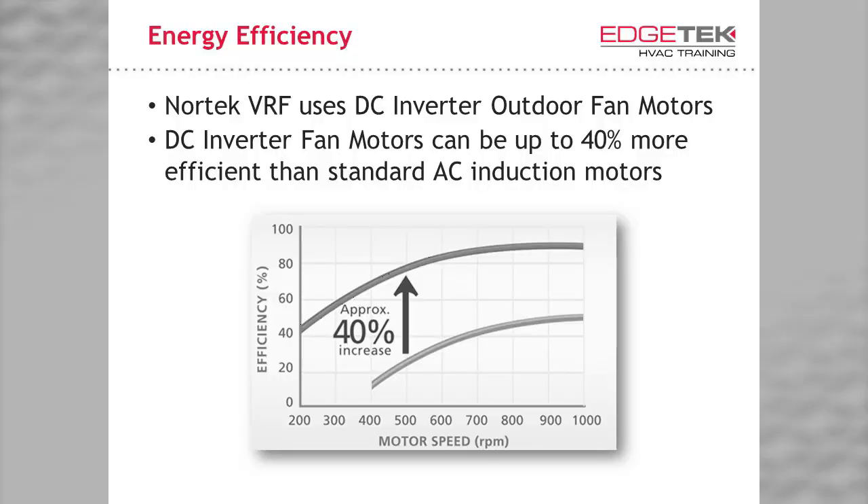Another advantage with all inverter DC compressors is the lack of locked rotor amps found with standard compressors. This means less stress on the equipment and less load on the building's electrical system. That also means that these systems are more easily integrated with generator and off-the-grid power. In addition to DC compressors, we use digitally commutated outdoor fan motors. These can be up to 40% more efficient than AC motors, and give us the ability to properly sub-cool the refrigerant without the wear and tear of a fan cycle switch.